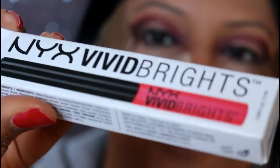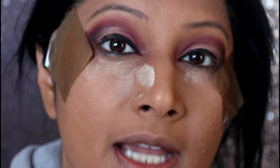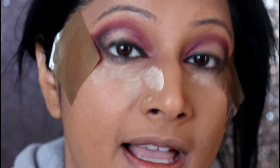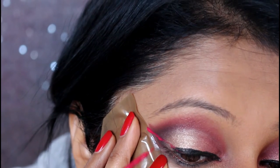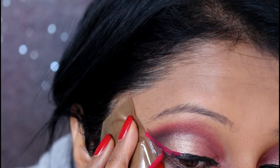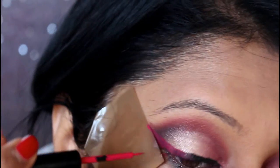Now I'm taking the NYX Vivid Fire — it's a very bright red pinky toned eyeliner. If you're not able to get this, remember you can put your liquid lipstick as well. Many times I've used liquid lipsticks for vibrant colors and they last much better than an eyeliner. Since I have this, I'm applying that and joining it in the mid area of my black eyeliner to give an almost ombre effect.